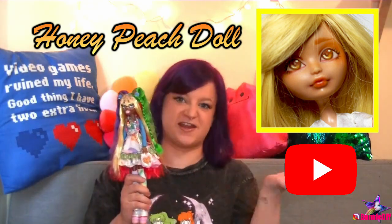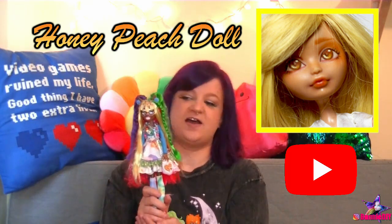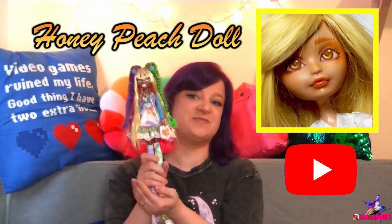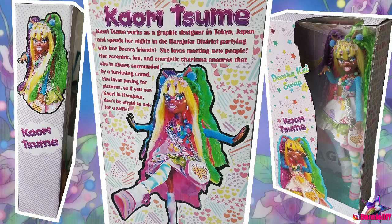I finally got matched up with my partner and by the time I'm posting this, she should have already received her. This is for Nelly, also known as Honey Peach Doll on Instagram — she also has a YouTube channel called Honey Peach Doll, so make sure you check it out. I couldn't believe I was lucky enough to send my girl to her. I didn't realize that Nelly lives in Sweden, so I'm sending Kaori all the way there! I was really worried about shipping her so far, so I decided to ship her in her own doll box, as if she was straight off the toy store shelf.